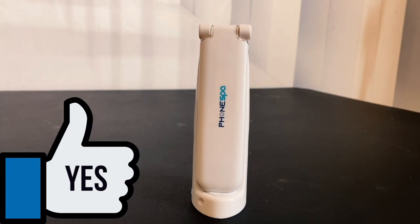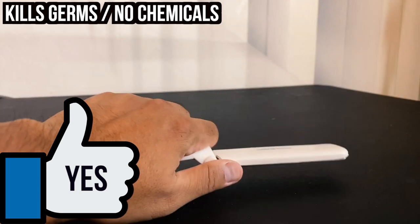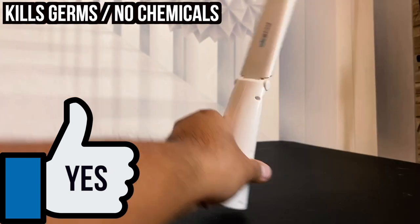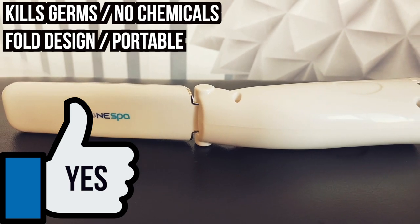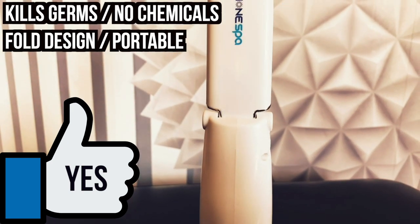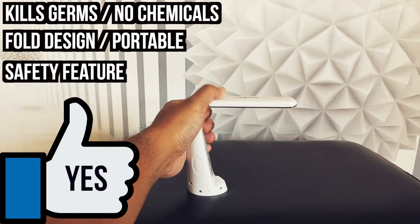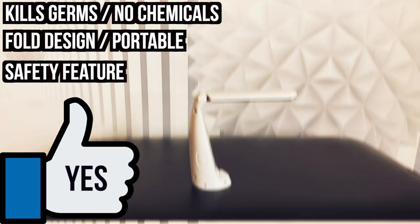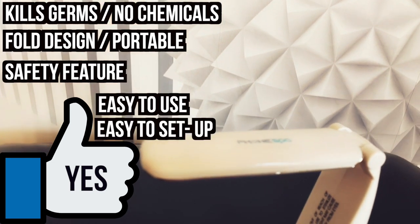Here are some good things about the portable sanitizer. The UV lights kill germs and bacteria instantaneously without the hassle of wet cleaning wipes or detergents. With the wand folded, it's only five and a half inches in length and two inches wide — small enough to fit in your pocket, purse, or luggage. I like the fact that it turns off by itself at certain angles to avoid injury to the eyes. Finally, it's easy to use and easy to set up.